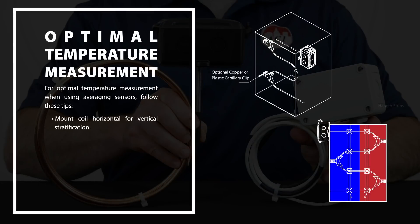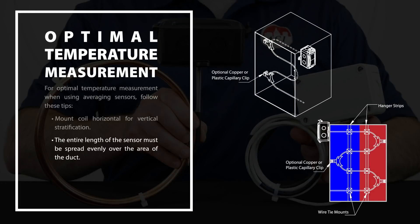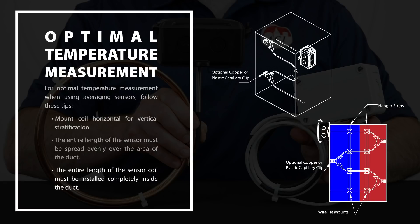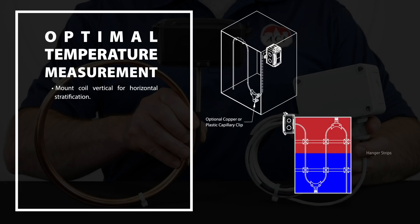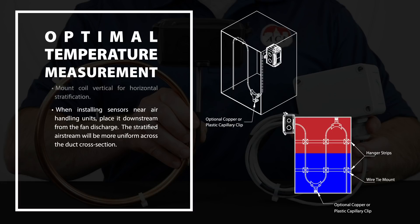For optimal temperature measurement when using averaging sensors, follow these tips. Mount the coil horizontally for vertical stratification. The entire length of the sensor must be spread evenly over the area of the duct, and must be installed completely inside the duct — if any part is exposed to temperatures outside the duct, your reading will be skewed. Mount the coil vertically for horizontal stratification. When installing the sensor near air handling units, place the sensor downstream from the fan discharge, where the stratified air stream will be more uniform across the duct cross section. If the air is not well mixed, the reading may be inaccurate.